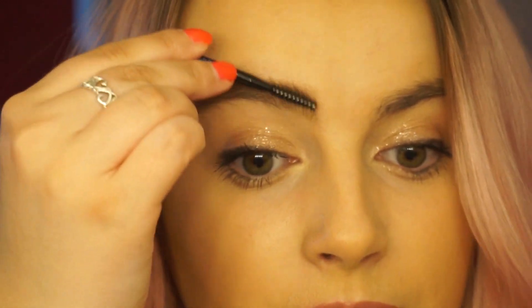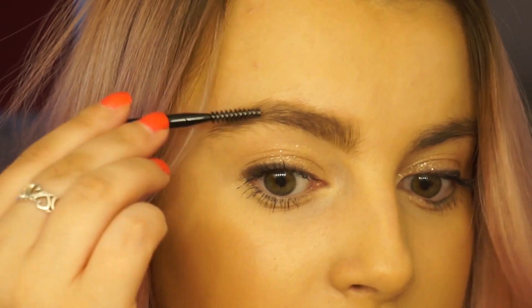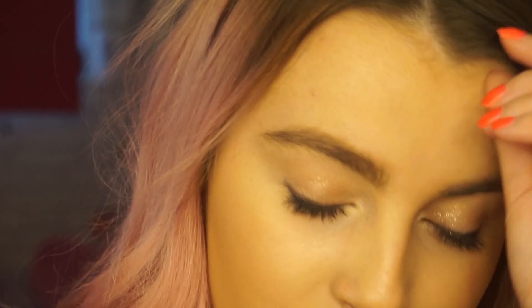Then I'm going to use the clean spoolie just to brush that in and to ensure it's not clumping anywhere. I'm going to do the same with this brow — as you can see the difference so far.